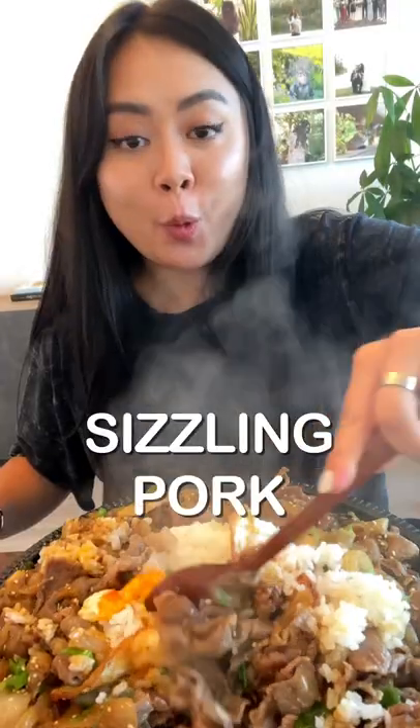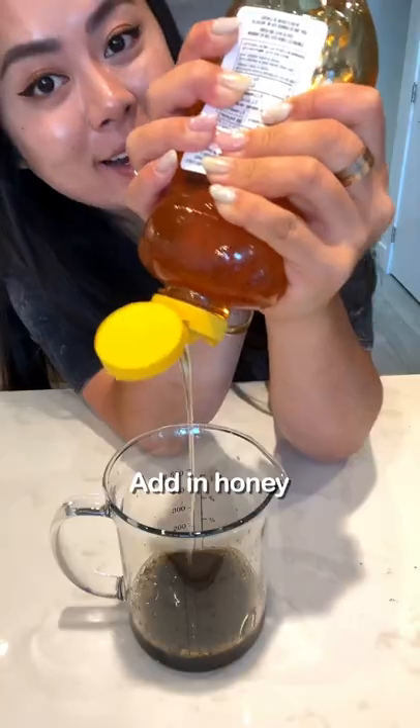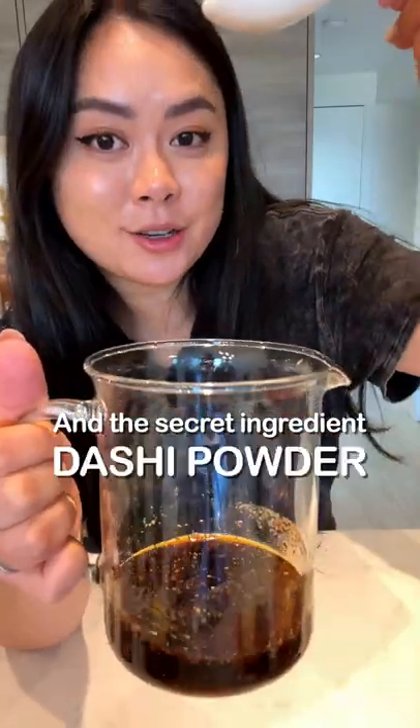Back with another 20 minute dinner — sizzling pork belly. The sauce is super easy: start with some soy sauce, add in honey, a lot of black pepper, and the secret ingredient, dashi powder.